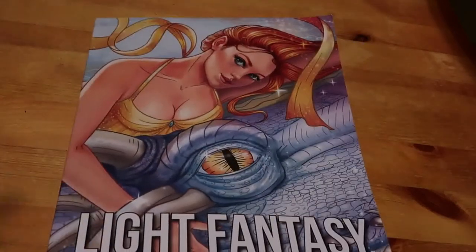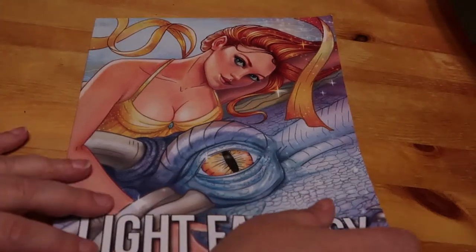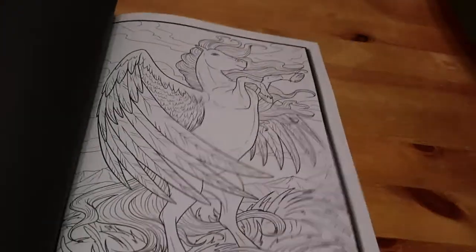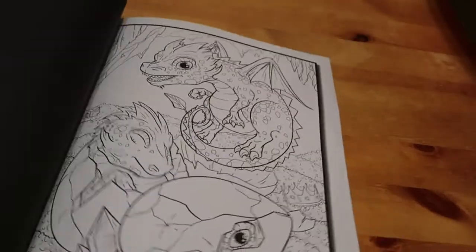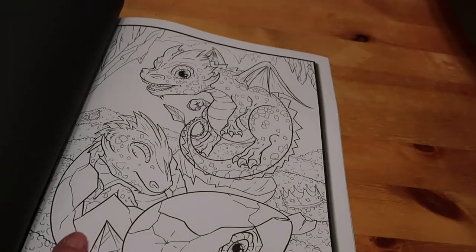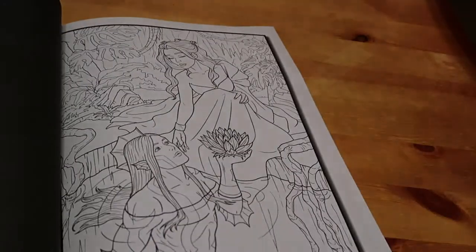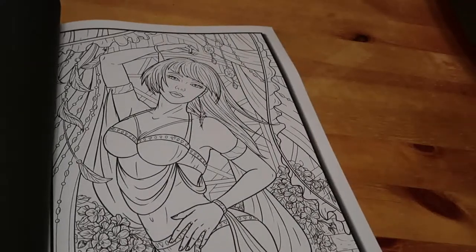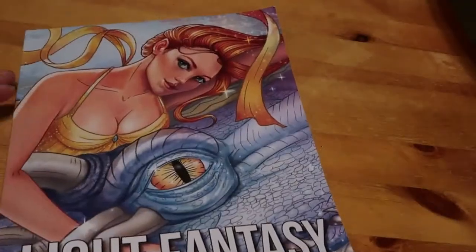Then I have Jade Summer Light Fantasy - this is the line art one, not the greyscale. I don't like greyscale very much so I'm not going to bother with that. Not all the pictures appeal to me - I'm not big on dragons generally, but I really like the cute baby dragons. Some of them are really lovely though - there are some really nice ones in Light Fantasy.